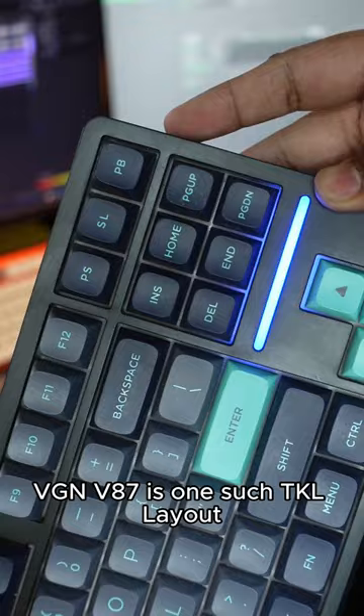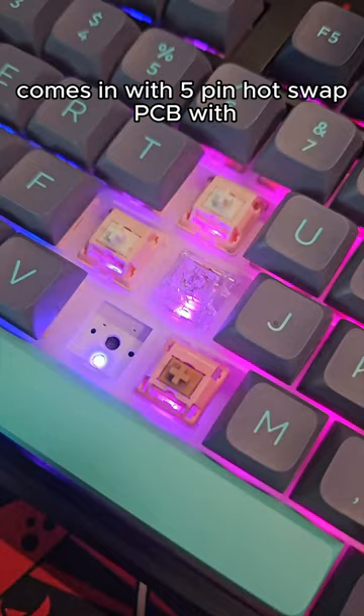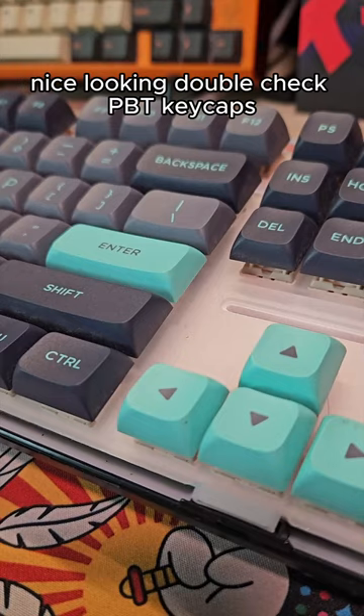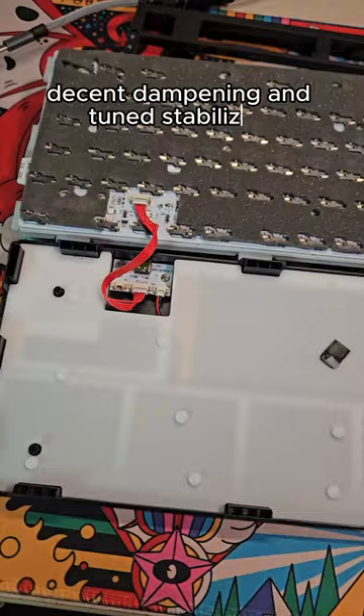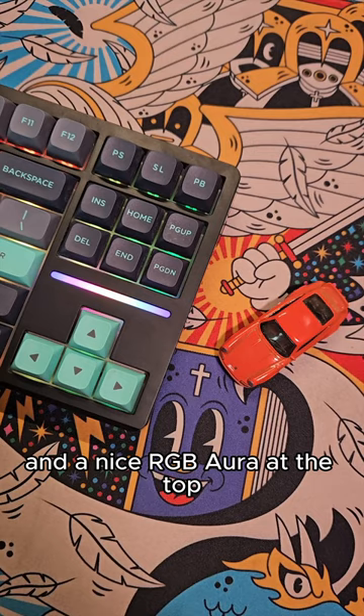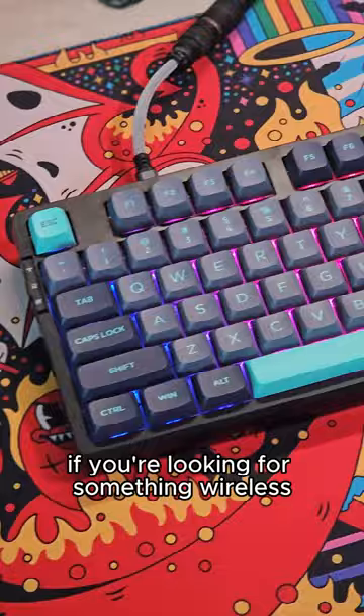The Vision V87 is one such TKL layout keyboard that is gasket mounted, comes with a 5-pin hotswap PCB with south-facing RGB LEDs, polycarbonate plate, nice-looking double-shot PBT keycaps, deep-sounding strawberry pudding switches, tri-mode connection, decent dampening and tuned stabilizers, and a nice RGB aura at the top. This is an amazing-sounding keyboard and certainly should be on your radar if you're looking for something wireless in an accessible layout with great sound.